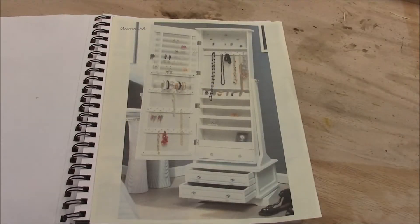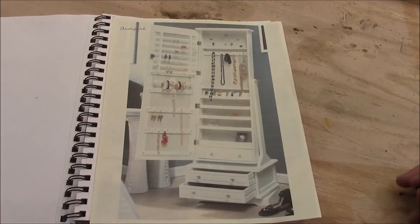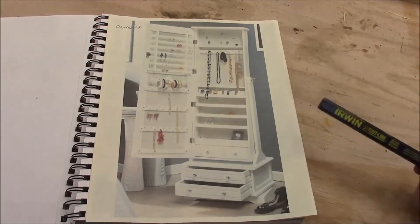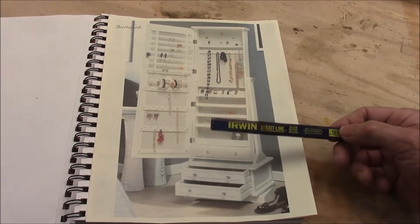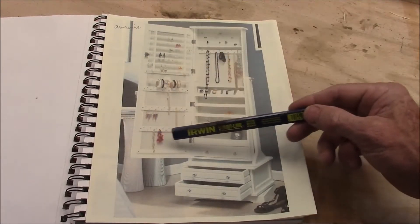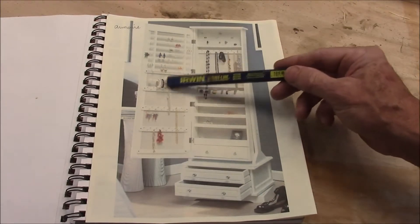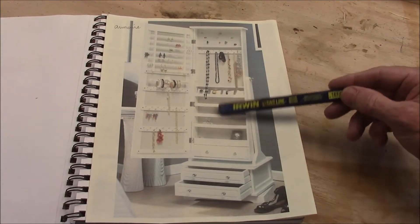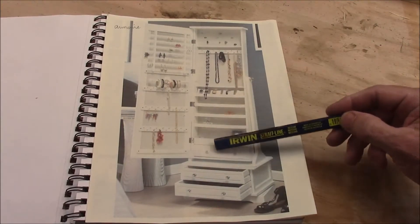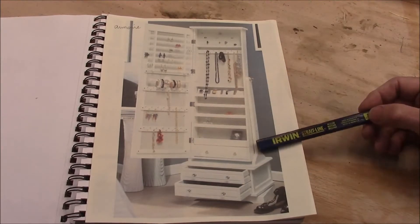I'm starting with this drawing they gave me — it's not really a drawing, it's a picture they took off the internet. The lady said, 'Hey, I like this.' That's all I have — no plans, no dimensions, nothing. It's basically one door; armoires normally have two, but this one has one. It's to put jewelry in — earrings, bracelets, beads, rings, watches, and these little pukas down here, and a small drawer inside the cabinet. Then it sits on this little nightstand here on these pedestals.